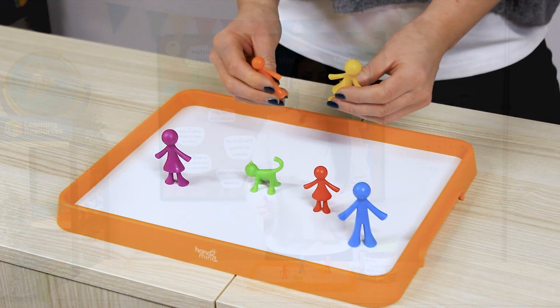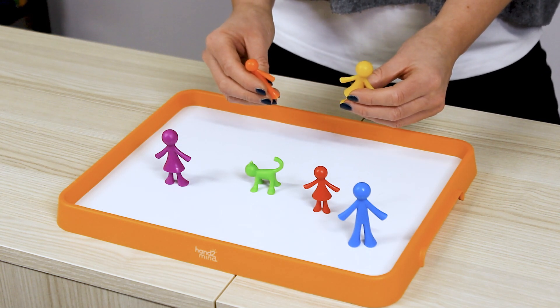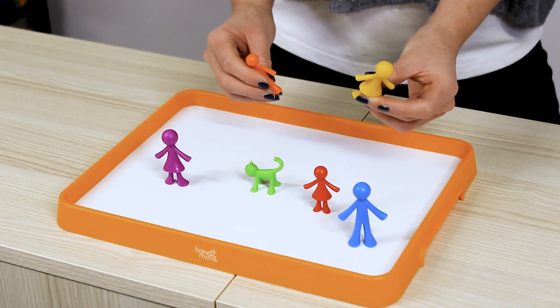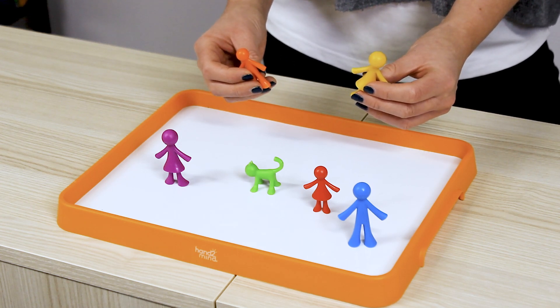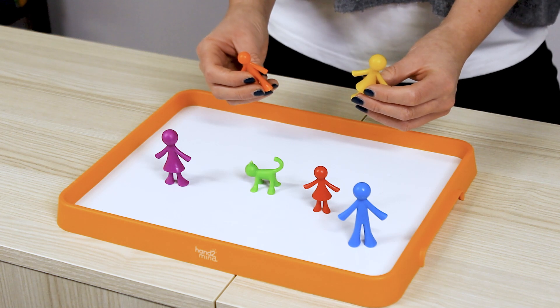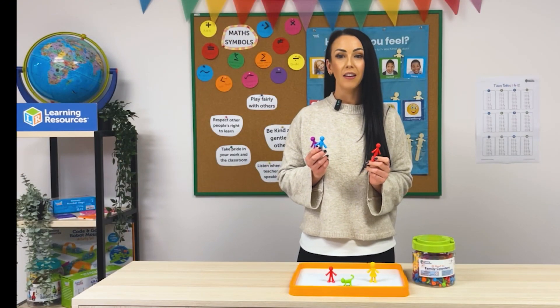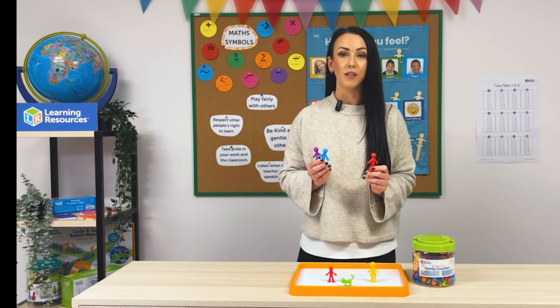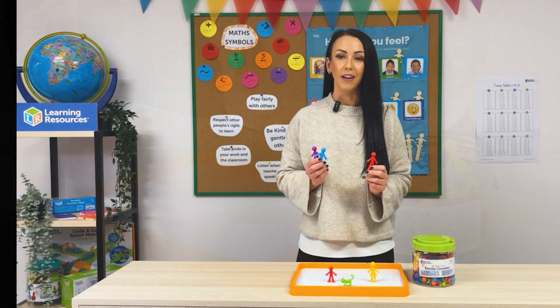These counters are so engaging for young learners because they represent something relatable: families. You'll see adults, children and babies in a variety of colours, and their versatility makes them a wonderful addition to your early years classroom. Let me show you three simple yet effective ways to use the All About Me family counters to support foundational math skills and encourage creative learning.